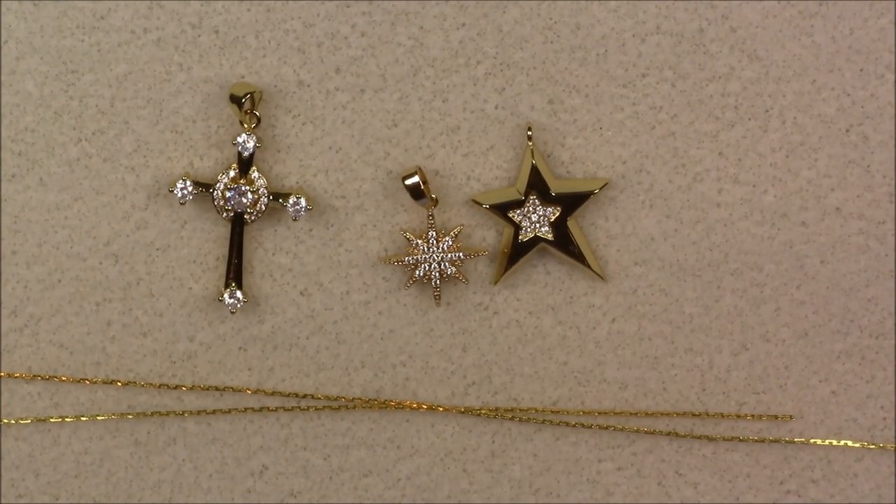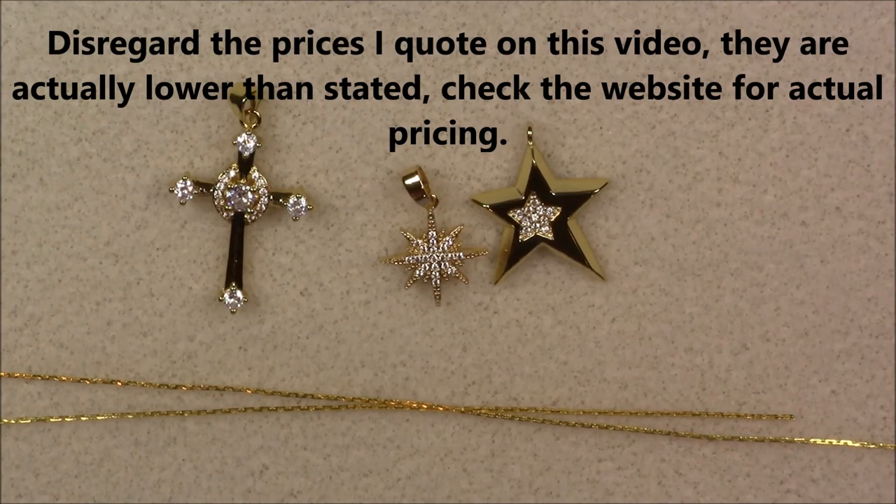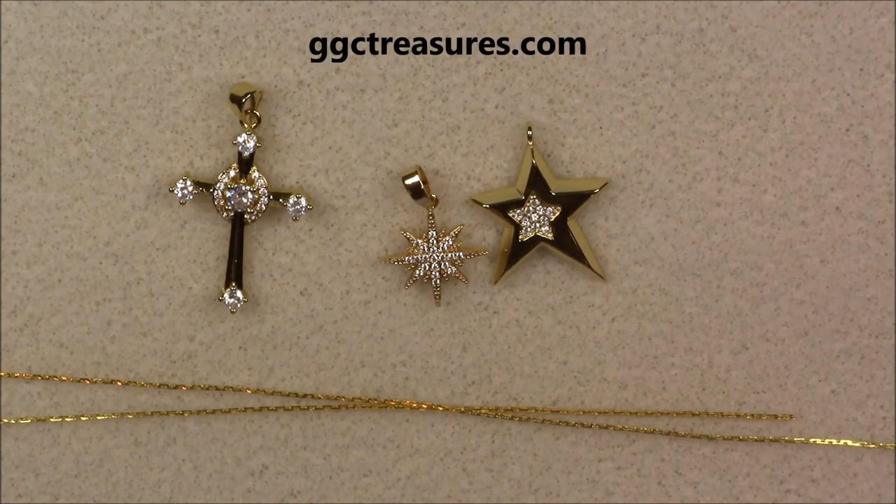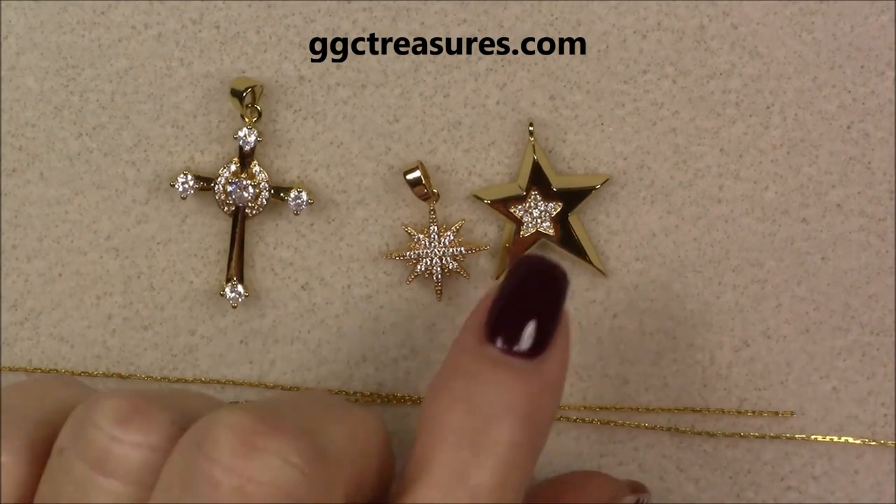Hi everyone, this is Gina. Today I want to show you some of the new things on my website. I bought a whole bunch of pendants and as I take photographs of them and list them, they just don't do them justice. So I thought I would show them on video and also give you a few ideas for Christmas gifts that are affordable and quick to make — you can get your Christmas gifts done fairly quickly.